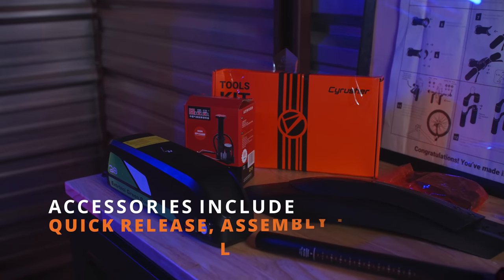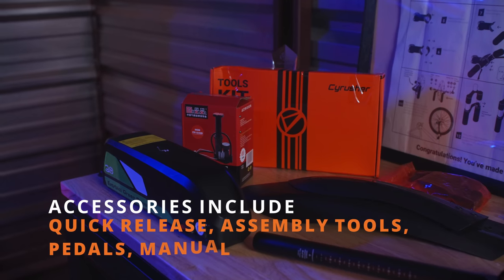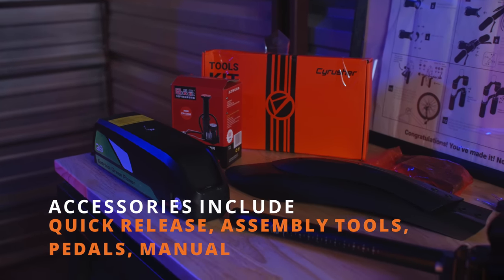Inside the accessory box you're going to find the quick release, the assembly tools, pedals, the manual, and extras.